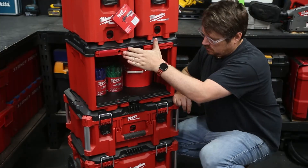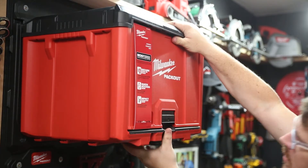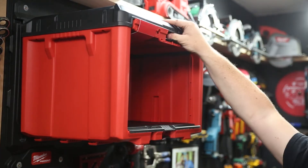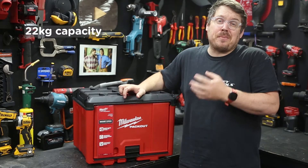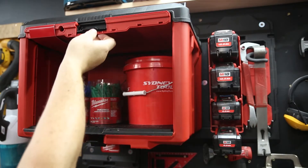The door lifts up and slides back out of the way, leaving it open for access. This becomes really convenient when you hang this unit on one of the wall mounting brackets via the back mounting cleats. It turns it into an open shelf when it's open, and then you can close it down for some dust-free storage.